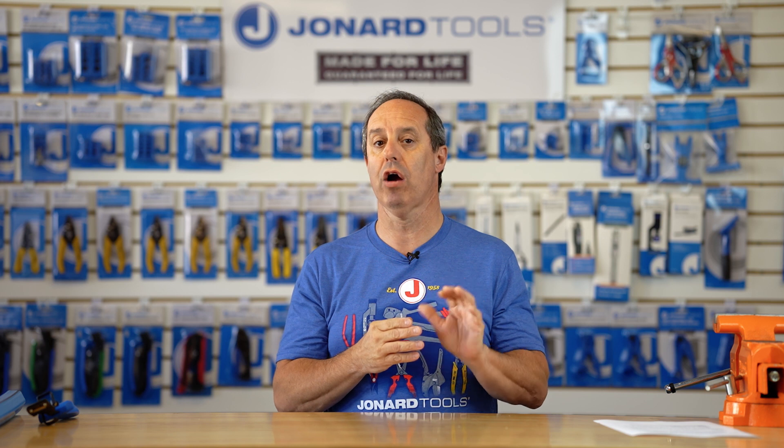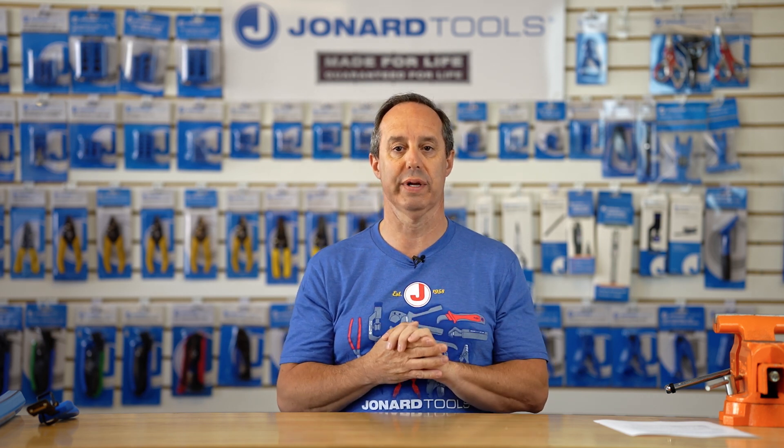Hey guys, Ed here from Jonard Tools. Today I want to talk to you about one of our latest new products, the RRS-1222.